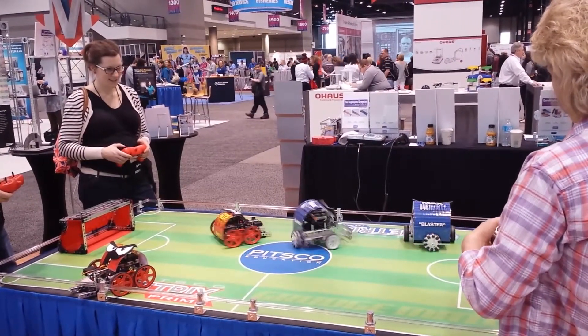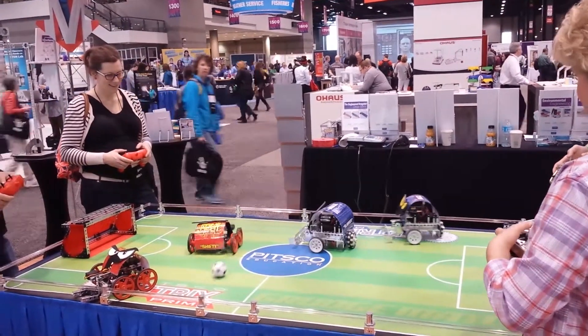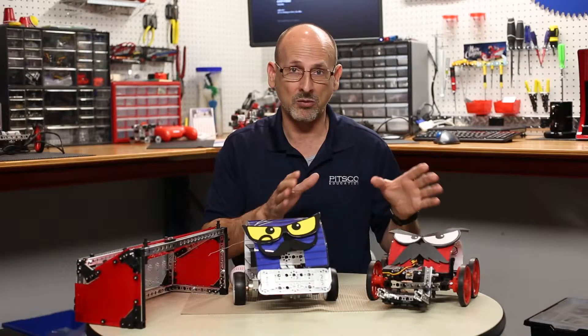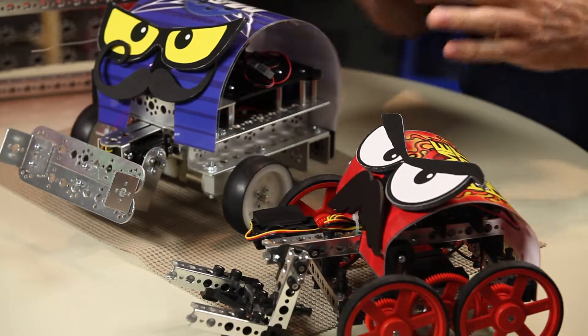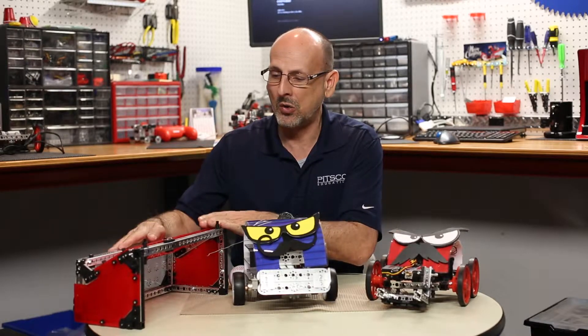What we did was create a little soccer field, about four by eight — you could do this in different sizes for your classroom. We created robots that were remote control, because our starter kits come with remote control right out of the box. We created two different soccer bots.